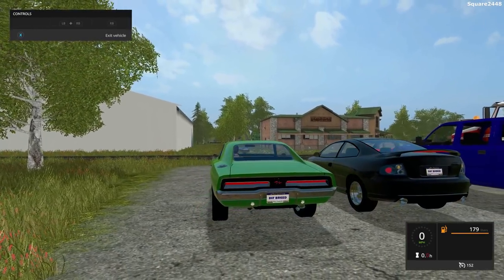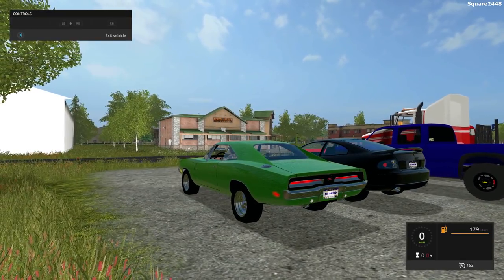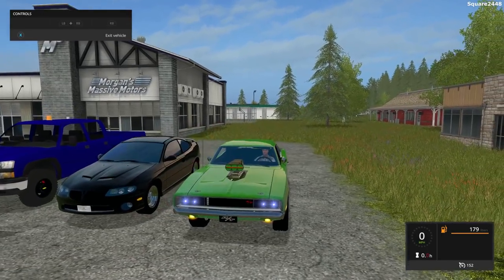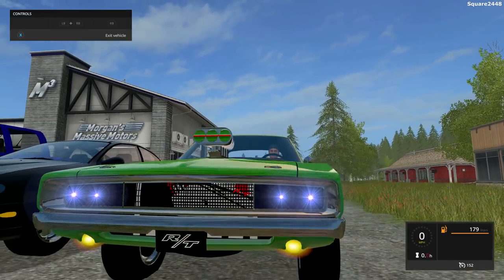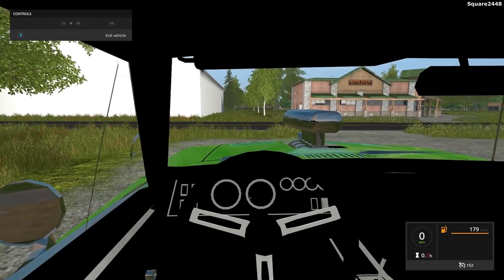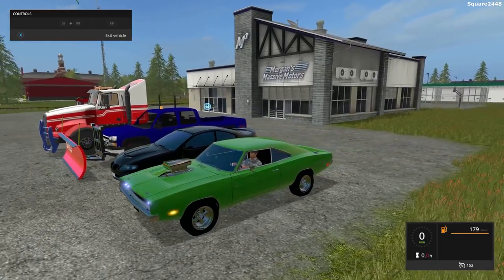Once you hop on the inside, this goes 152 miles per hour. It does have turn signals — they do not flash — but all of the lights do work on it. Up front, you guys can see it does have LED headlights, a very cool upgrade. And you guys can see there's the engine underneath the hood. On the inside view, it does have an interior view, but it does need a lot of work. It needs a working steering wheel, working mirrors, and overall it's a very detailed one.